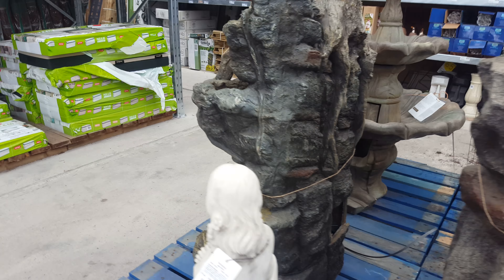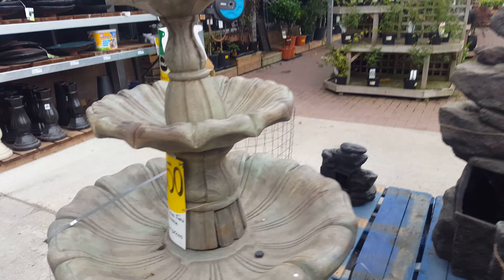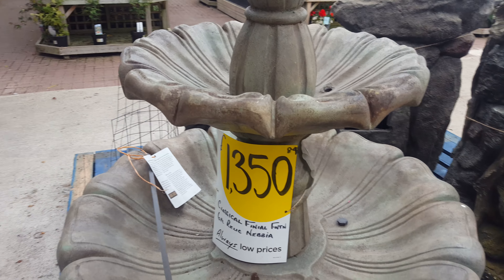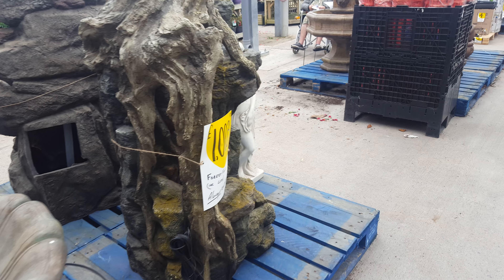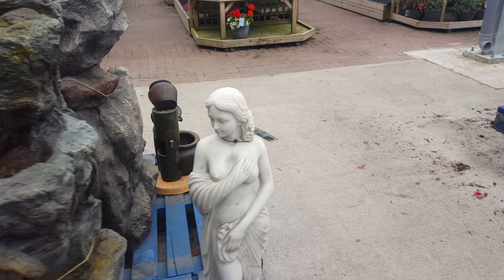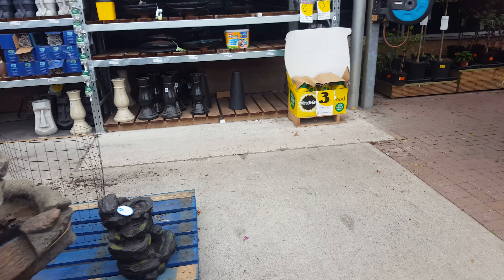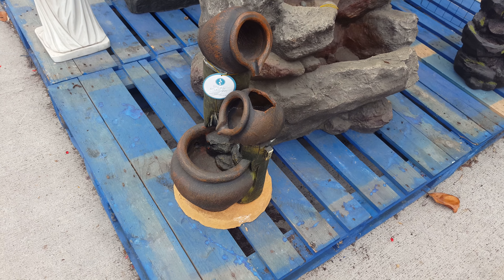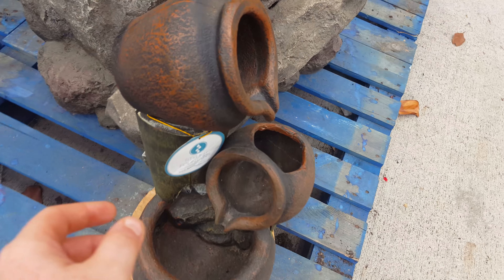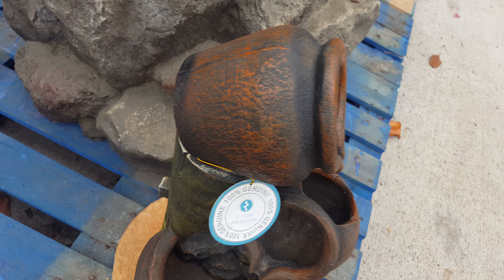My god, you need to sell your arms, your legs, your toes, your ears just to get something like this. You've got these little water features — that's £1,350. You've gotta win the national lottery to have something like this. And then you've got these little mini fountains — don't tell me, I'm gonna be gobsmacked when I see the pricing on these.